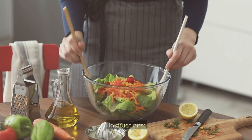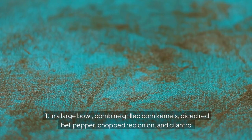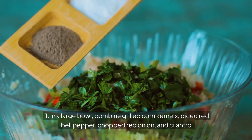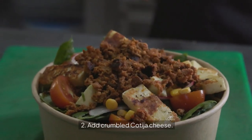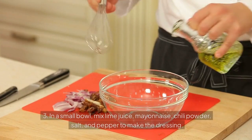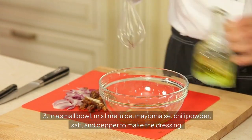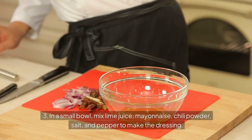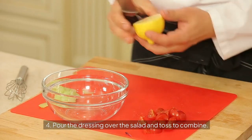Instructions: 1. In a large bowl, combine grilled corn kernels, diced red bell pepper, chopped red onion, and cilantro. 2. Add crumbled Cotija cheese. 3. In a small bowl, mix lime juice, mayonnaise, chili powder, salt, and pepper to make the dressing. 4. Pour the dressing over the salad and toss to combine.